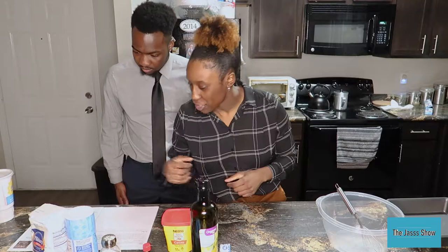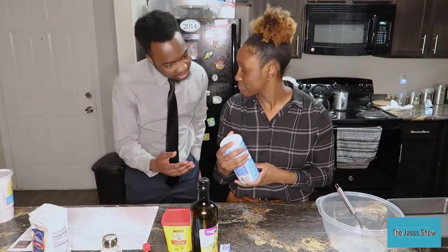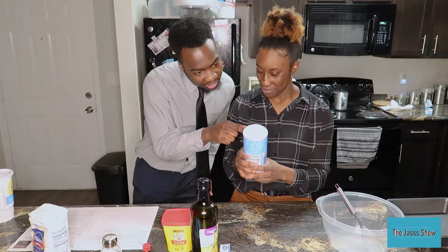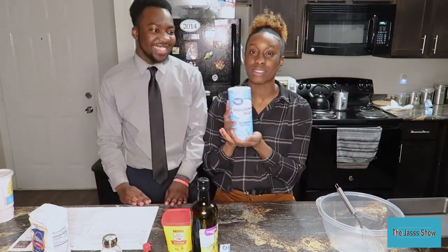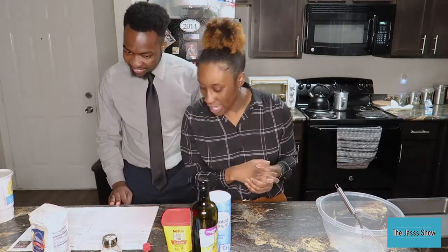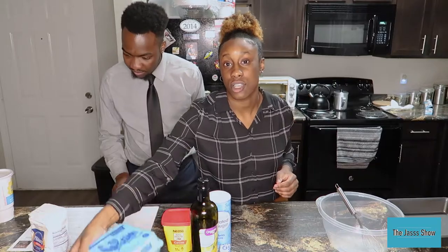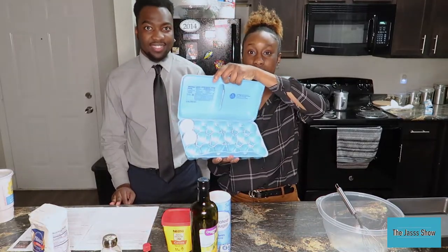And then it says sugar — granulated sugar. That's what it says. Next, two large eggs. We have that right here — there's exactly two eggs left.